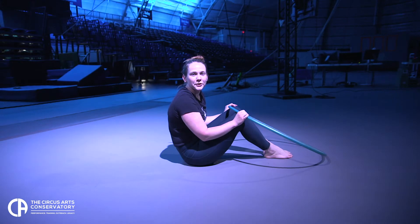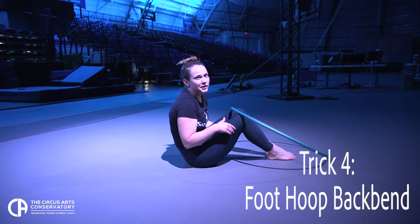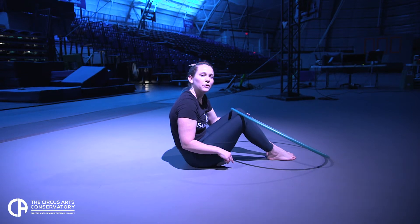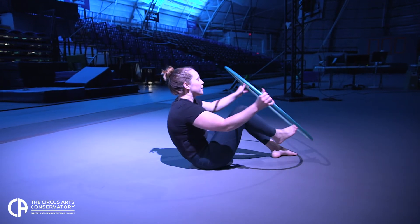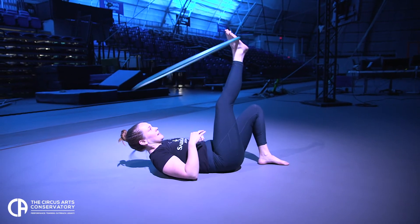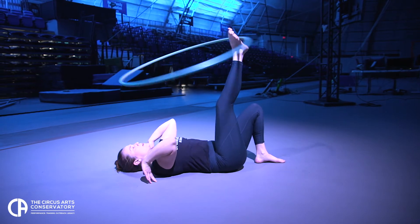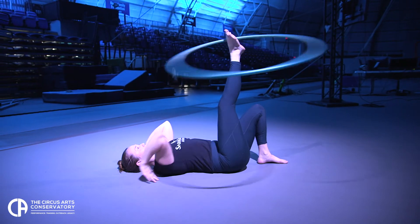The next trick I'm going to show you is a back bend while foot hooping. Before you try this, make sure you can do a back bend with pressing up with only one foot on the ground. So you're going to start your foot hooping, get your hands ready and your foot ready, and you want to press everything all at once and keep that leg pointing straight up into the air.